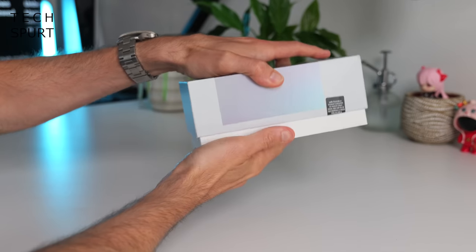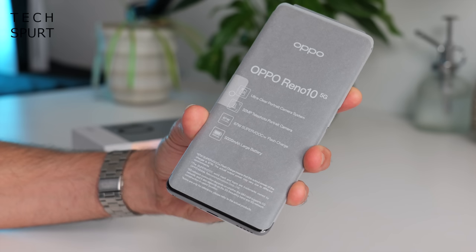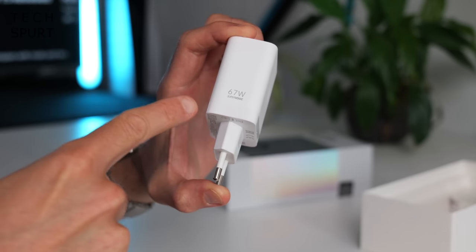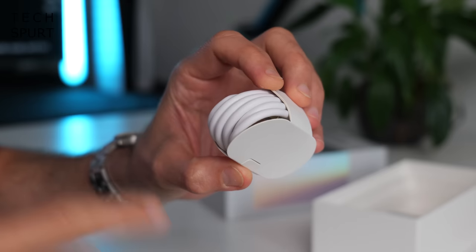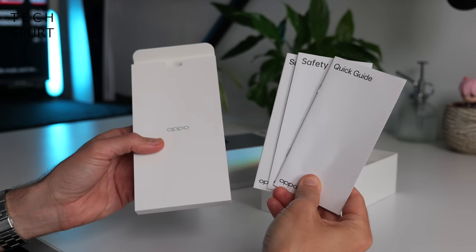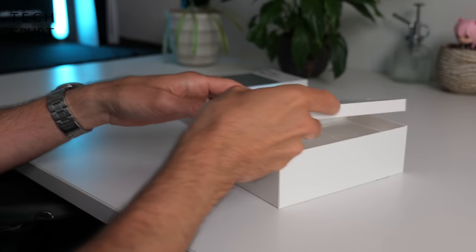So first up, what is in that box? Well you've got yourself one Oppo Reno 10 5G, a big power adapter with 67 watt super VOOC charging — you get a 3-pin plug if you buy it in the UK — a Type-C USB cable, and some quick start guide materials. Sadly, no protective case bundled in the box.